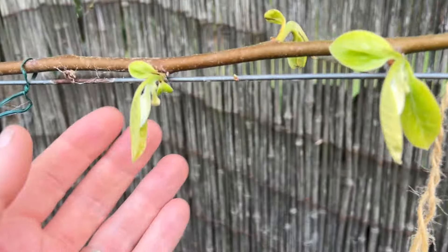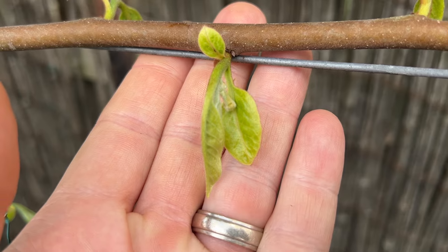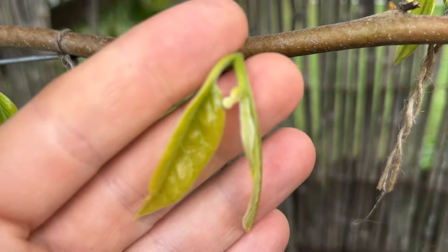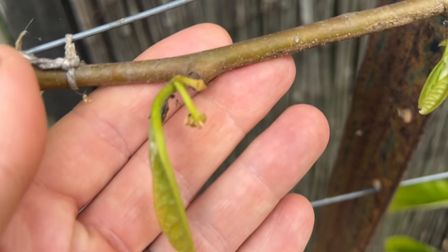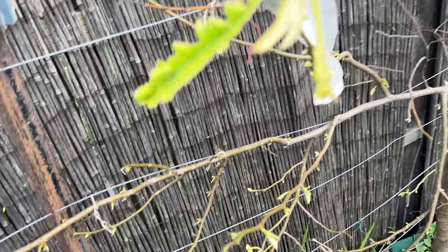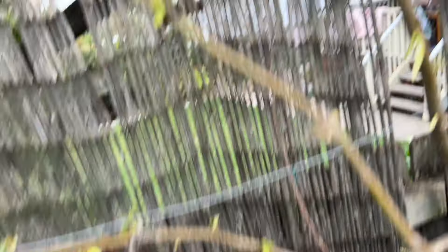In some good news though, look at these flowers that are coming on the Rollinia — just heaps of them. So I'm hoping that this year I can pollinate some flowers early in the season and that way maybe get some fruit that ripens with more warmth.